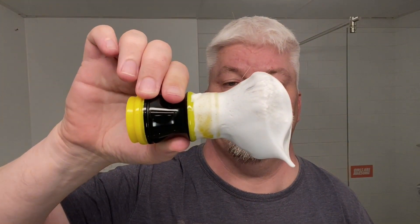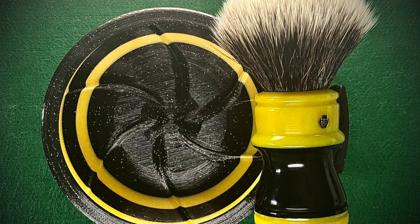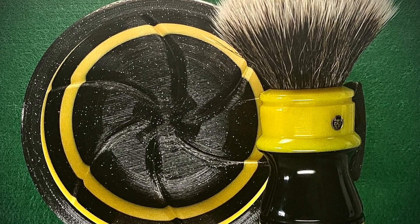Volker also sent me this very nice cool dock handle that he had made in the SigSolo colors with a synthetic 26mm knot in it. Also, the Roger Quinn special made SigSolo shaving ball. And in the razor, I have a feather blade on its second use.